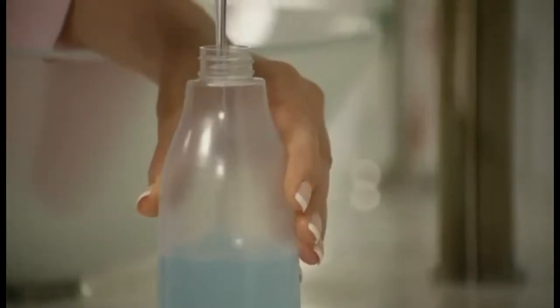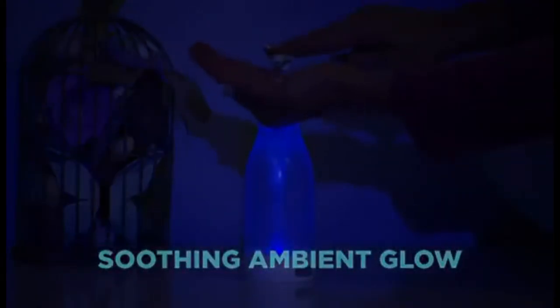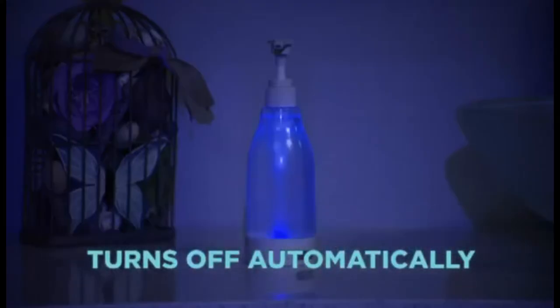Simply fill with your favourite liquid soap. When it's dark, the motion-activated SoapRite will emit a soothing ambient glow to guide you through the night. And when you're done, it turns off automatically after 30 seconds.